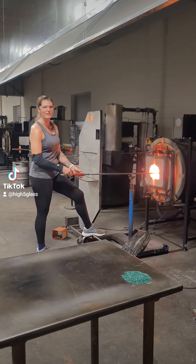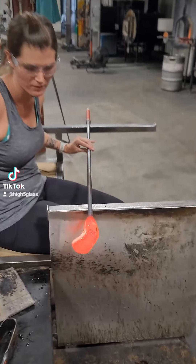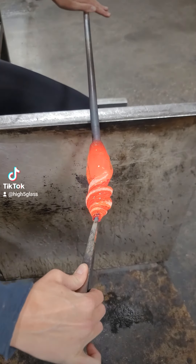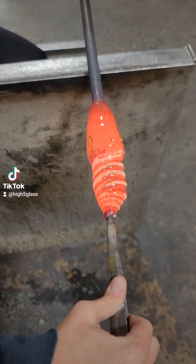Here you can see me getting everything molten and ready to swirl. I use a tweezers to grab the end of the glass and then swirl it by spinning it with the other hand. I love how this swirl turned out.